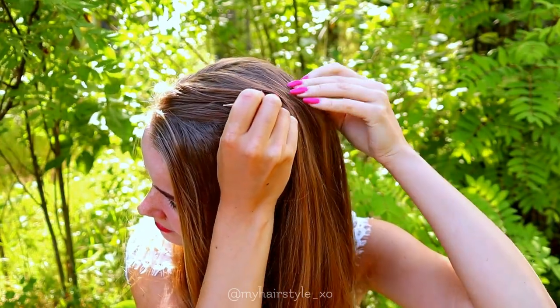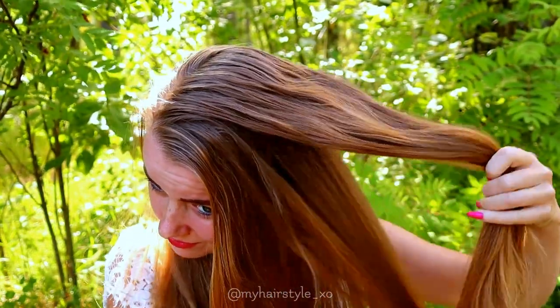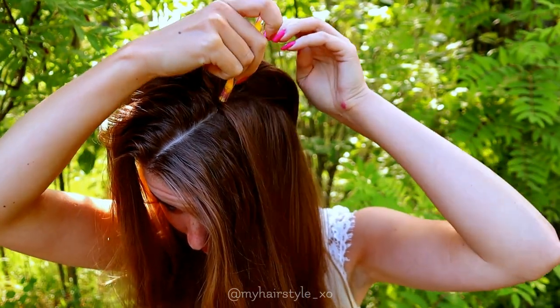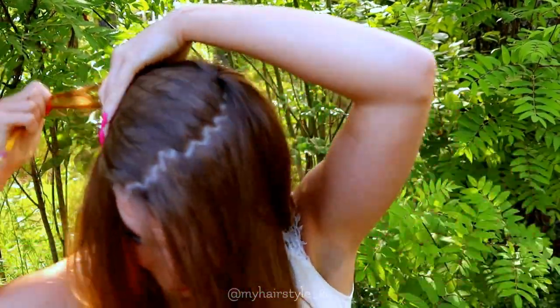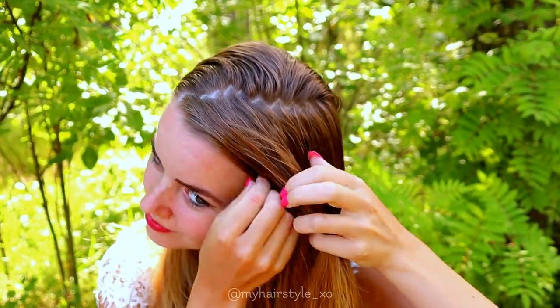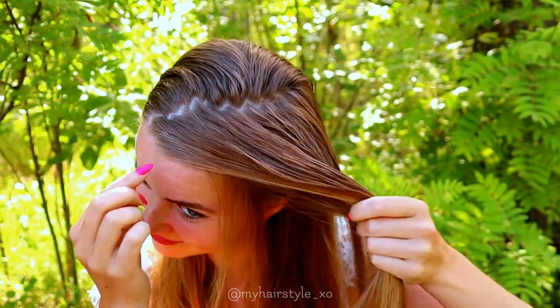I'm beginning with the French ponytail hairstyle. First I create the circular part line like this, and the next step is to create a zigzag on top of this part line to make the part line look natural. In this way the part line won't show up in the result. Then I start the braid — first I leave some accent hair out.